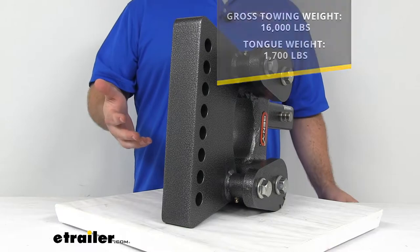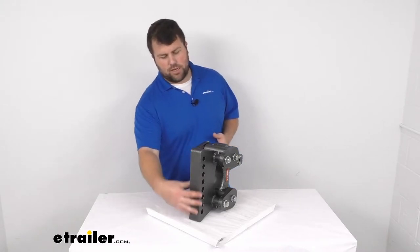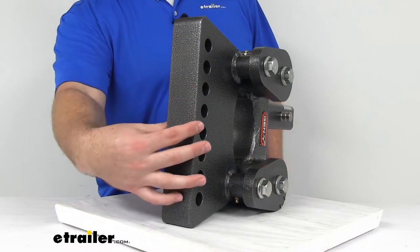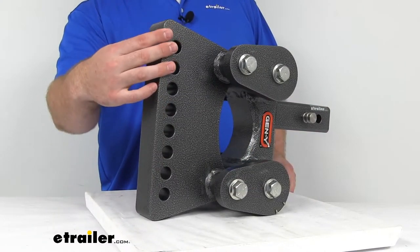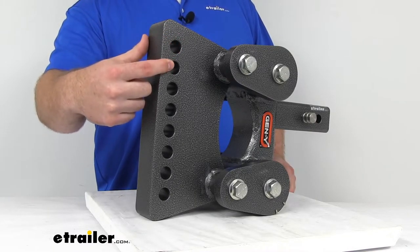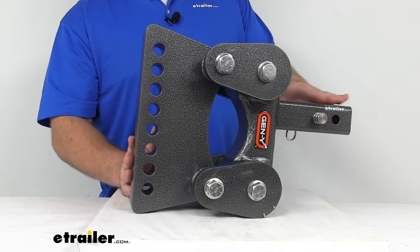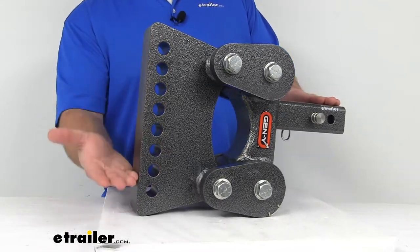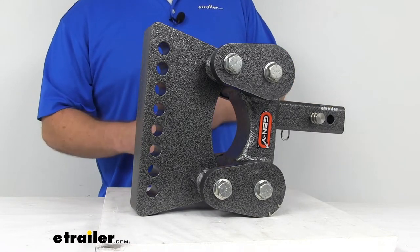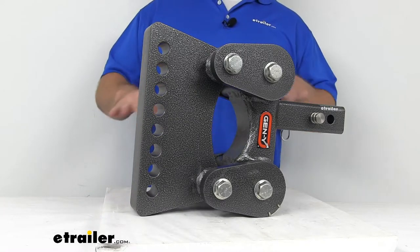This is going to have basically two different main features. The first is going to be the adjustability for your weight distribution system's head assembly. We're going to have six different mounting positions that we can set up on here. These are three quarter inch holes and they are spaced one and a quarter inch apart, giving us a maximum drop of six and a half inches from the inside top edge of our receiver tube — or six and a half inches of rise if we flip it over. That's going to help level out our trailer with our vehicle so that everything tows properly.